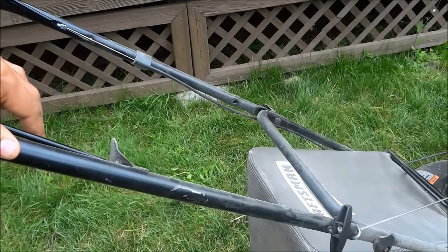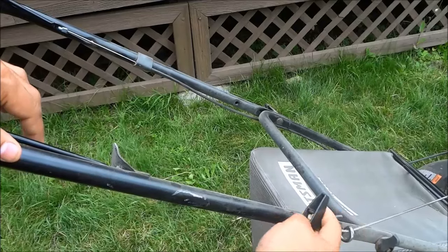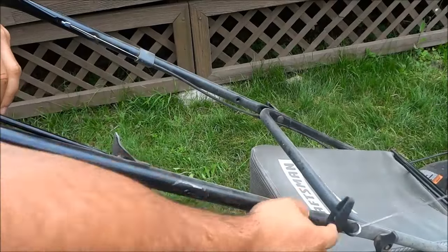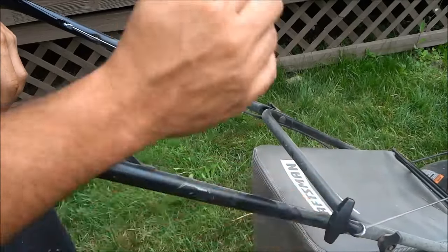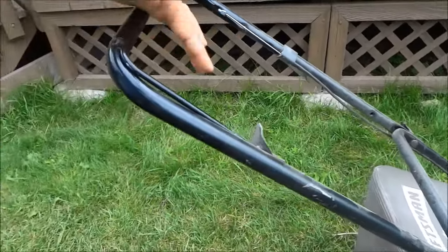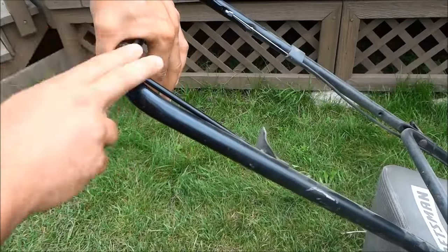The final thing that you have to do is simply take this string right here, this handle, and pull it as hard as you can. Most manuals will tell you to pull it with some force, but from my experience you have to pull it really, really hard and really quickly to actually get the lawn mower to start. And just to clarify, I am continually holding this lever down and I will keep holding it down because this will allow the lawn mower to continue running.